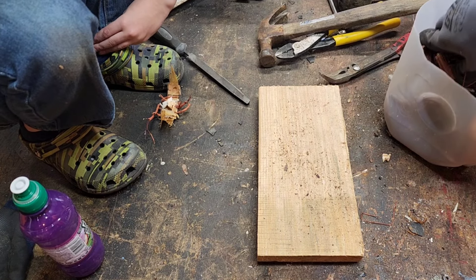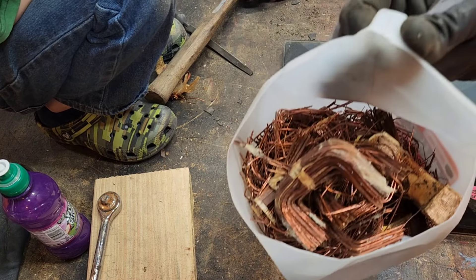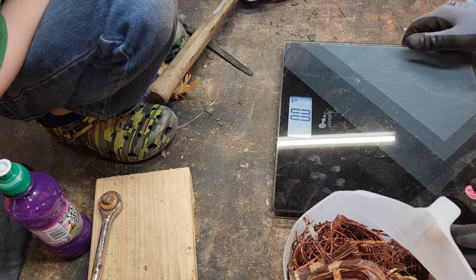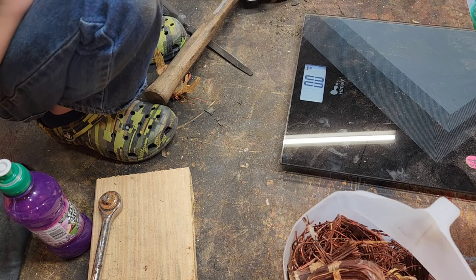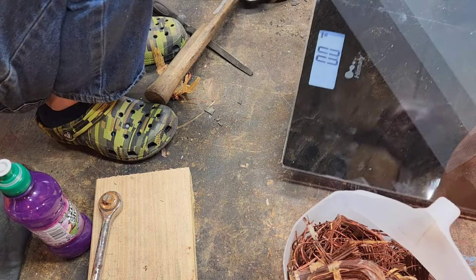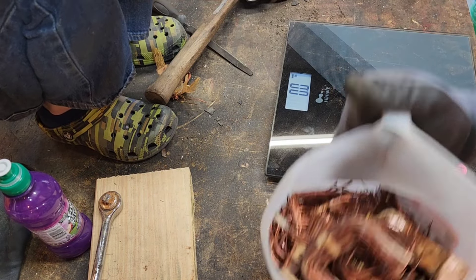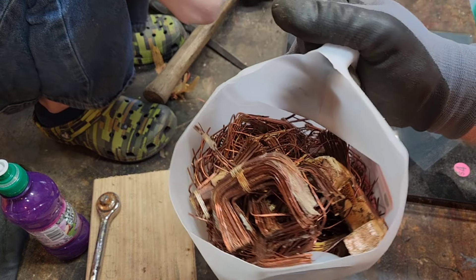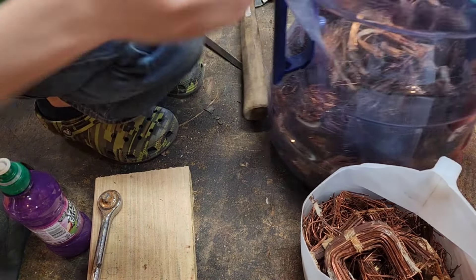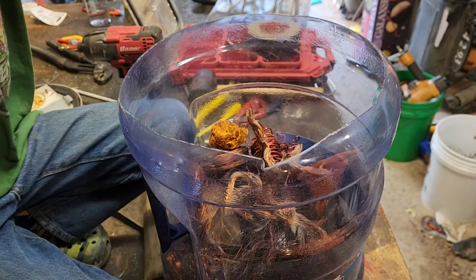I'm going to add this in with the rest and give you a total weight. We've got 4.2 to 4.3 pounds in this jug now. I need to get a better scale — this is a bathroom scale and it's finicky below 10 pounds, so I'm going to get a proper scale like some of you guys use. But that's about 4.2 to 4.3 pounds of copper right there — adding it to the copper cache.